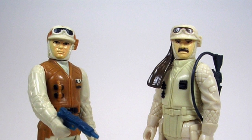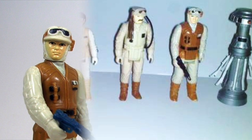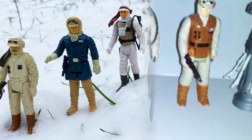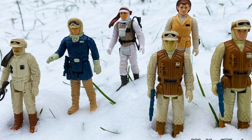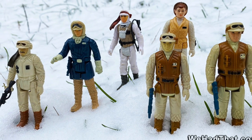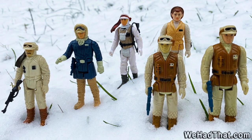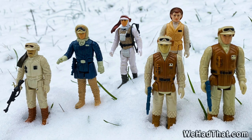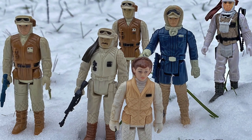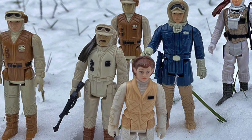We did get lots of accessories for Tauntauns — meaning lots of soldiers to ride on them and take care of them and feed them their Tauntaun snacks in Hoth Base, because Hoth Base generated a lot of action figures. As a child who grew up in the snow — I grew up in Connecticut — it was like getting a free play set every winter. Being able to bring out my Hoth action figures into my front yard and suddenly be on a Star Wars planet was absolutely mind-blowing and amazing.